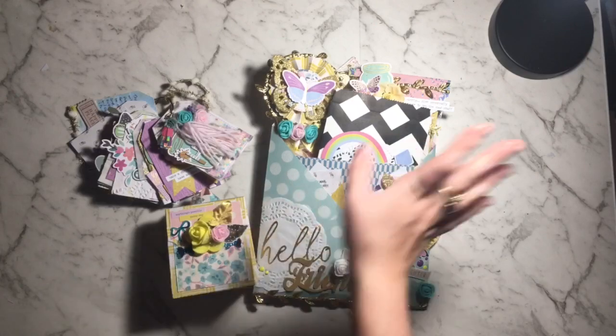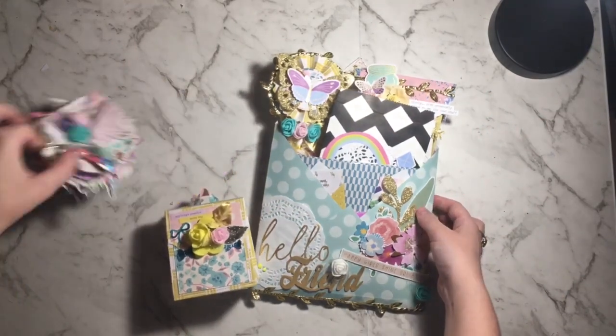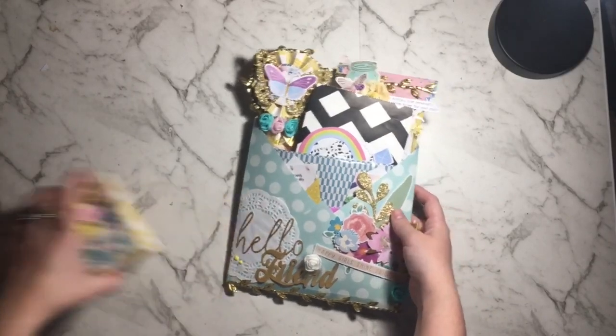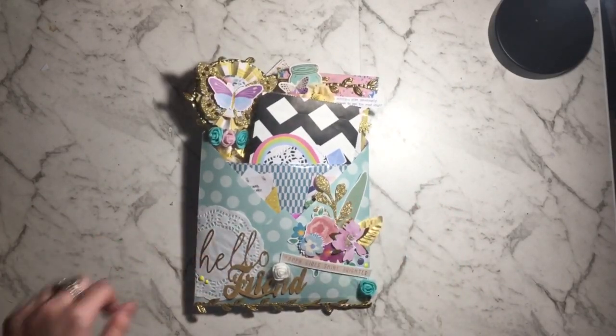I'll start with the biggest thing I made: this loaded pocket, which is very similar to the one I made last weekend. I'm kind of obsessed with making it, so I wanted to make another one.